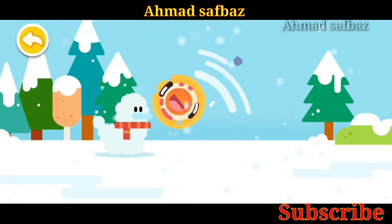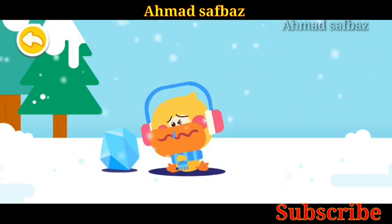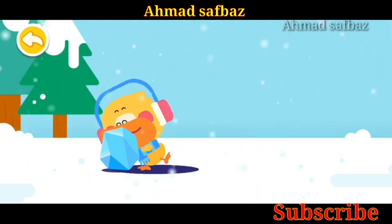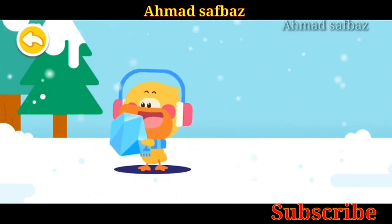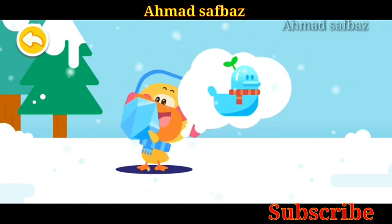Snow Duck. A big ice cube — there you go, use it to make a duckling ice sculpture.